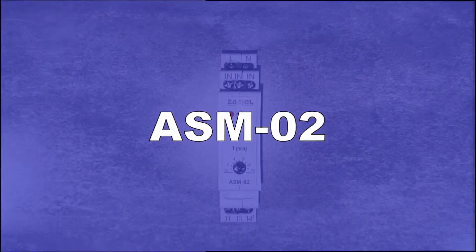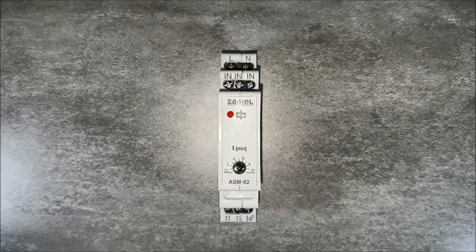ASM02 Staircase Relay is for controlling lighting in passageways, corridors and staircases.